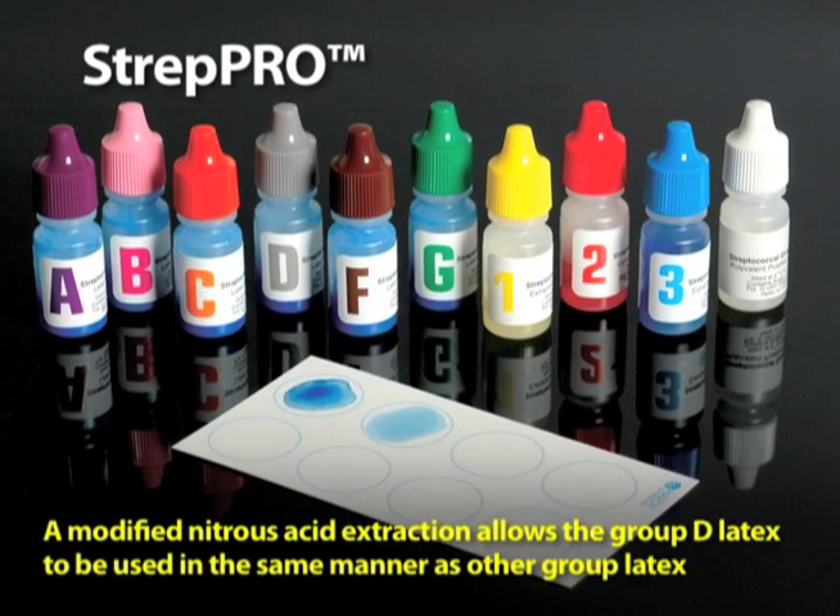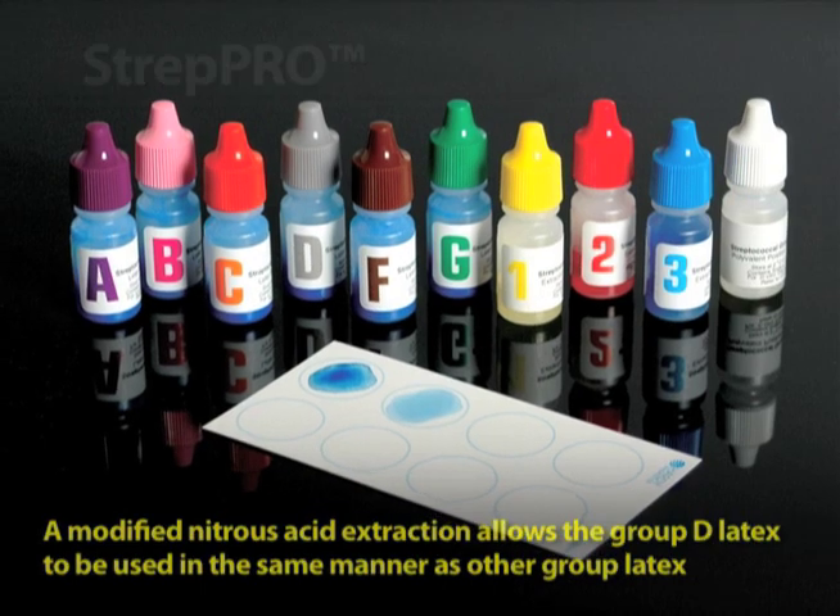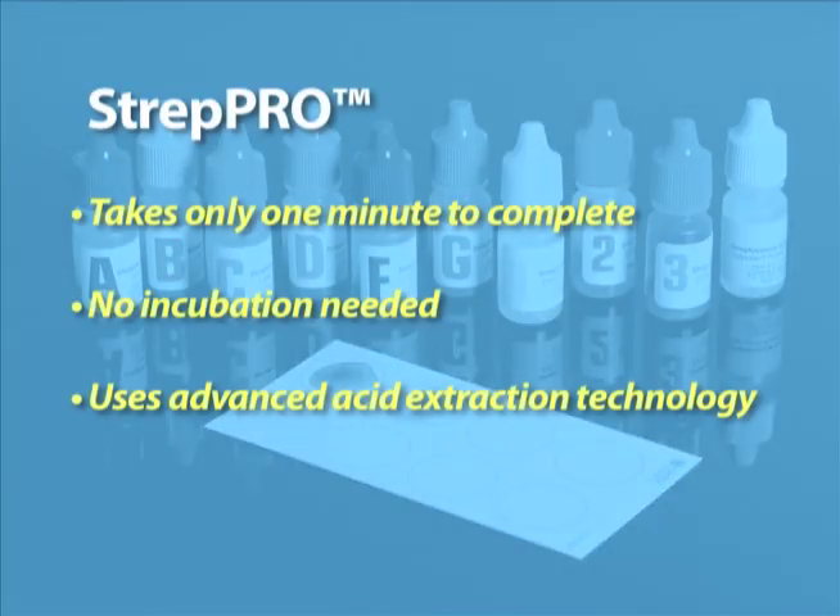Please note that it is one of the few kits on the market today that will identify group D. Strep Pro takes only one minute to complete. No incubation is needed. It uses an advanced acid extraction technology for rapid results.